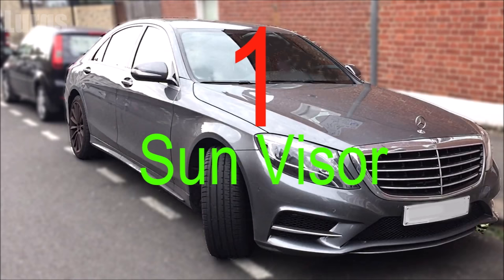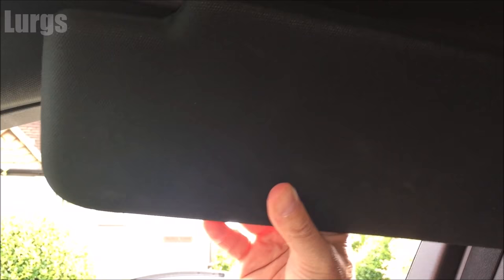Mercedes S-Class top tip number one: a handy tip for the sun visor. This works on both the driver and passenger side. You put the sun visor to the side because you've got the sun shining in your eyes, but you can actually extend it a little bit further — it slides along on the rod, backwards and forwards — giving you a bit of extra protection from the sun.